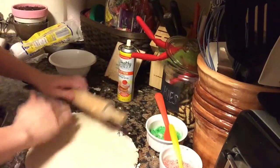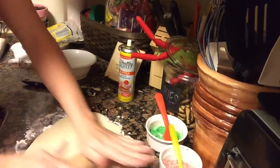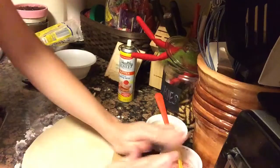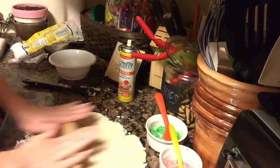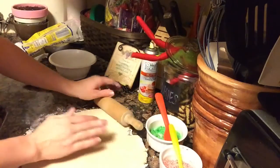You can choose whatever cookie cutters you would like to use. For this cookie I used a little flower shape because I wanted to do miniature size. I just cut them out and then I'll show you the next step.